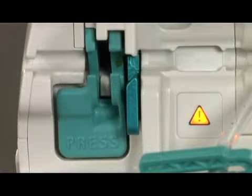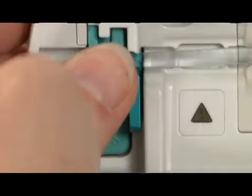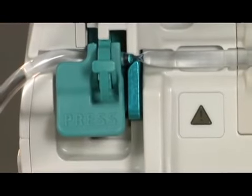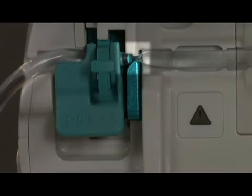Next, take the green free-flow protection clip, which provides the set-based protection, and with the hook facing down and toward you, insert it into the green slot on the left side of the pump. You will see three actions. The pump-based free-flow protection lever moves up and locks into place securing the IV set. Note the tubing is behind the lever. The safety clamp pinches the set. Depending upon the serial number of the pump, the safety clamp will be green or silver.